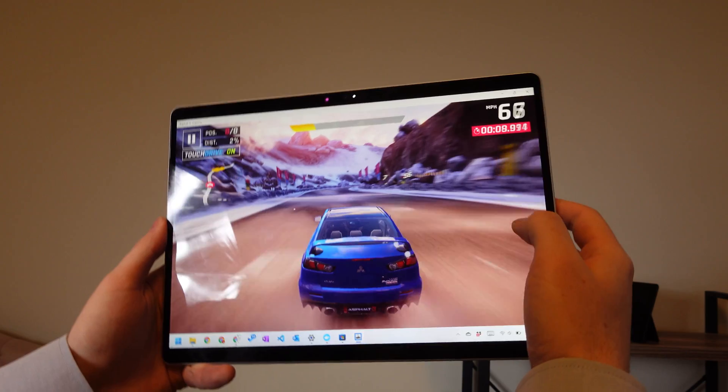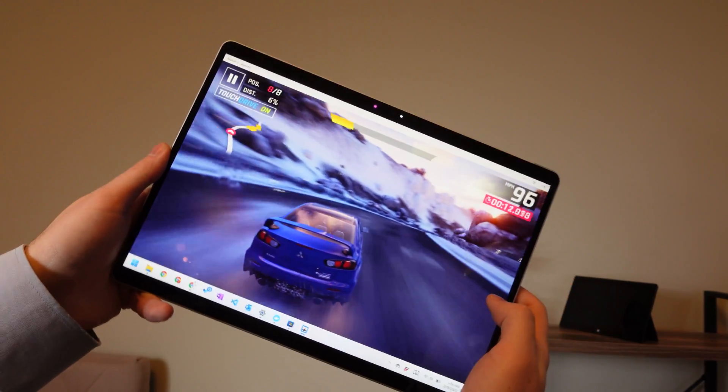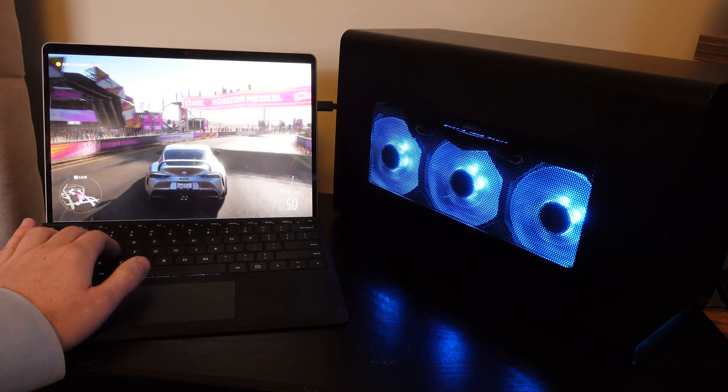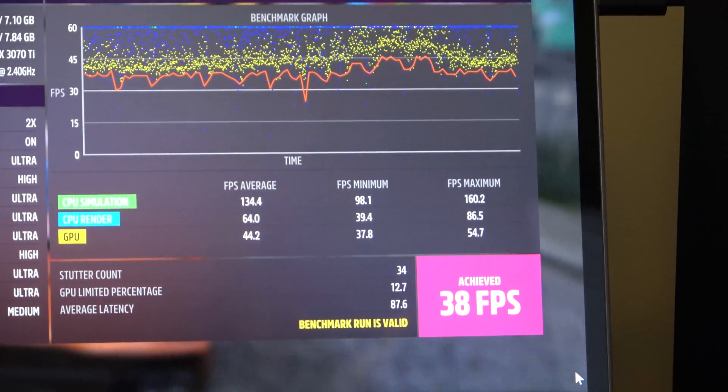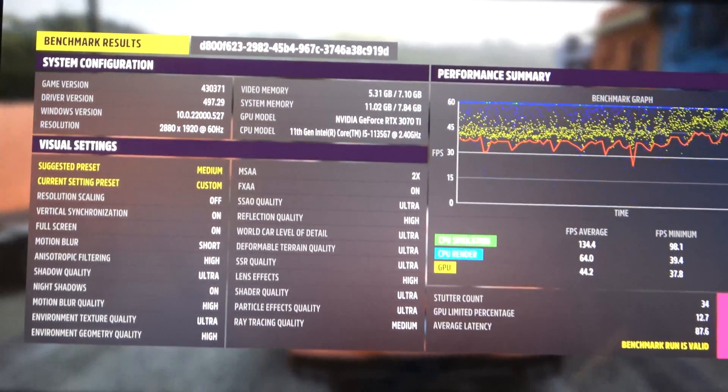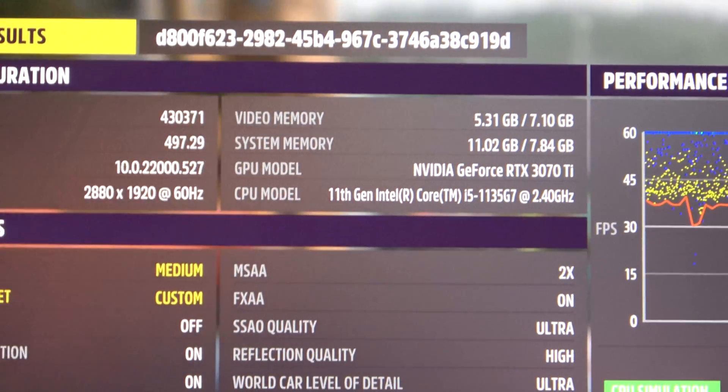When putting this under heavy load, it gets warm but not unbearably hot, and the fans never got to a point where they were exceptionally loud — I could hear them when I leaned in, but not from across the room. I did do a little bit of gaming on this, though I am not a gamer. I set this up with an RTX 3070 Ti and a Razer Core X external graphics card enclosure, and the result I was really impressed with. I was only running at 1440p 60Hz, but it held very, very well. I got to play the new Halo, got to play Forza — a couple of great modern titles that ran like butter, which I was really surprised to see.